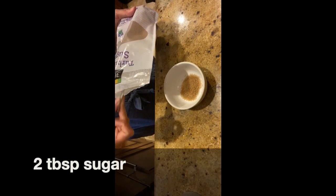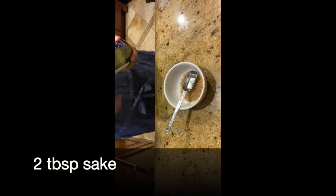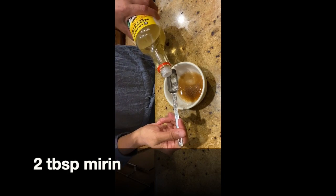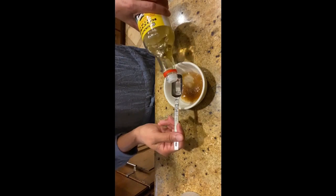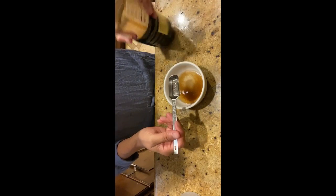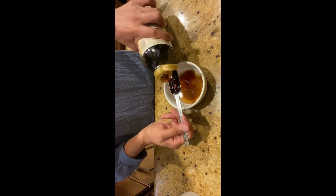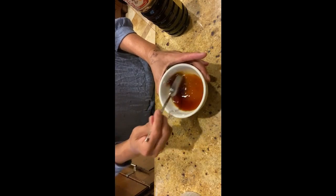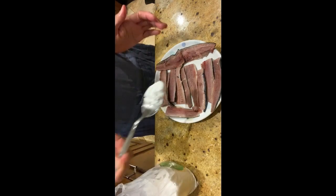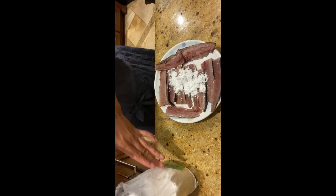Let's make tare, or sauce. To make kabayaki tare we need two tablespoons of sugar, two tablespoons of sake, two tablespoons of mirin. The ratio of sauce is 1:1:1:1 — one part sugar, one part sake, one part mirin, and one part soy sauce. Then sprinkle some potato starch — you can use cornstarch too — and coat each fillet with it.